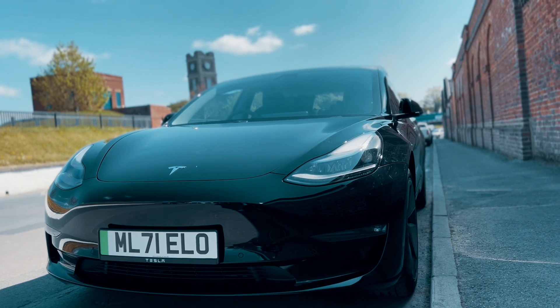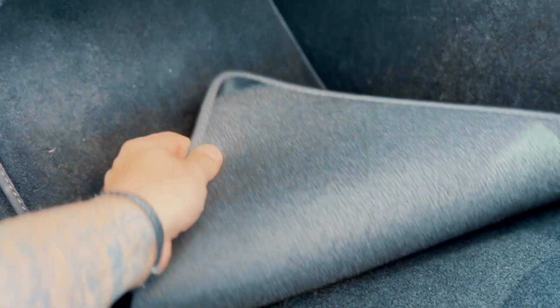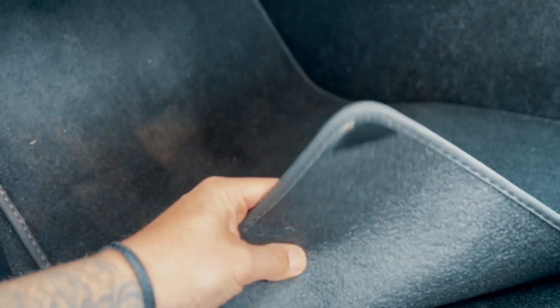So I've been driving around since September with the mats that Tesla gave me when I picked up the car, and they're these thick carpet mats and it's safe to say they're not exactly easy to keep clean, especially with two young kids in the car.